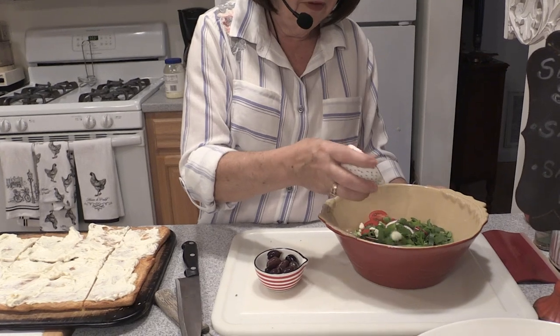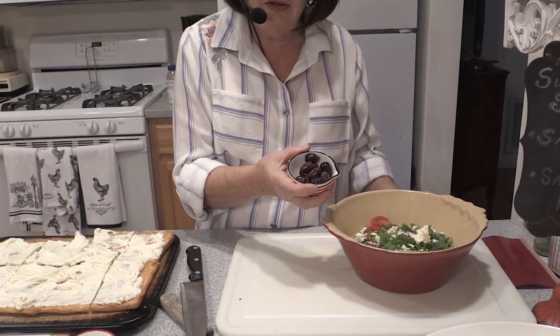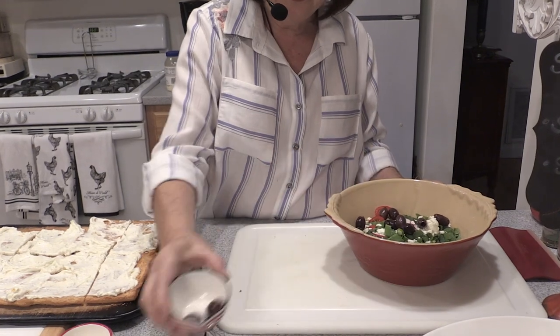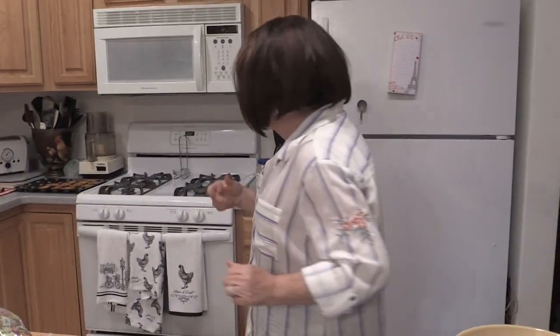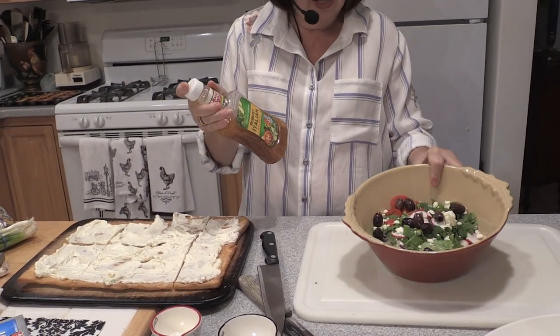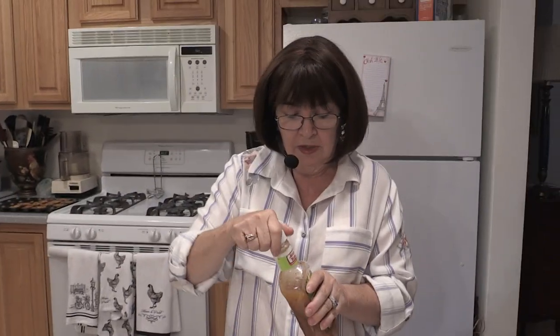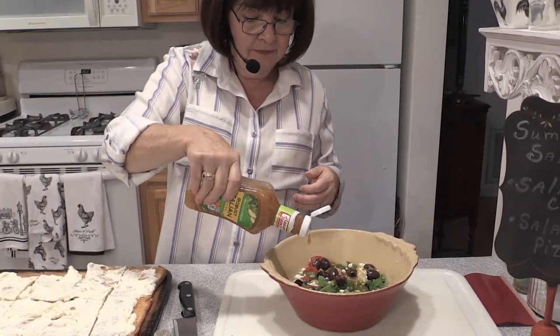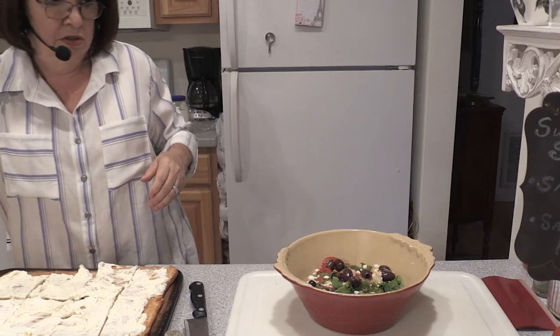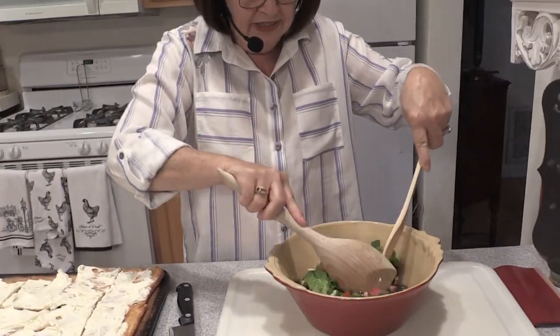Terry wanted feta cheese, so Terry gets feta cheese. Then we're going to do the black olives — we'll leave them whole so we know they're olives. I'm going to toss this with some Robusto Italian dressing — it just has a lot of flavor — but dress it lightly at the last minute. Look at how colorful that is! That's going on top of the pizza.